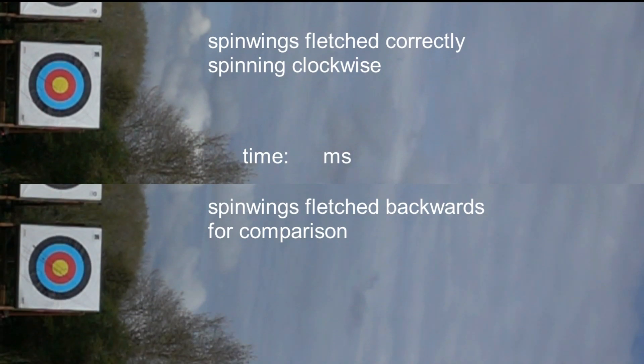The arrow has already travelled about 3 metres when it appears in the frame. The target is 30 metres away and these arrows are travelling initially at 63 metres per second, or 206 feet per second. The top arrow is fletched normally with 3 spin wing vanes and is rotating clockwise. The bottom arrow has the same vanes but applied back to front, which forces the arrow to rotate in the other direction.